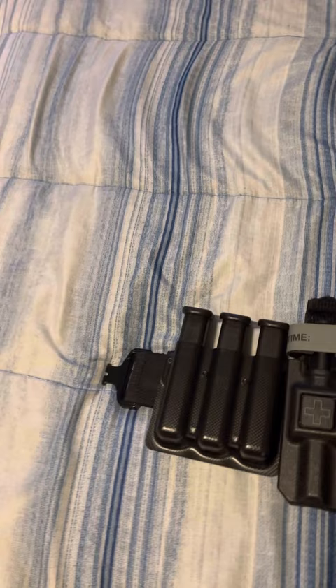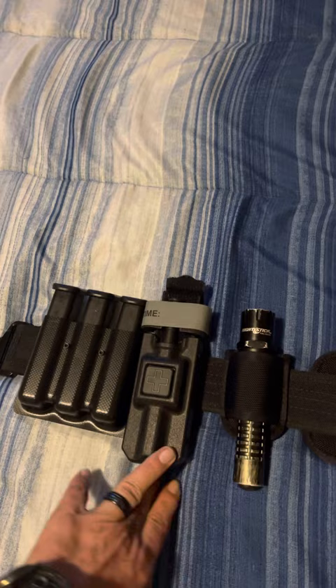Then I've got my tourniquet and my tourniquet holder that I moved on. This is by Blade Tech, by the way.